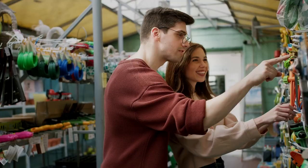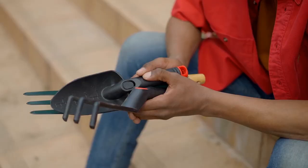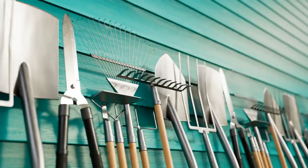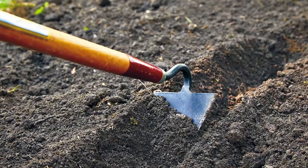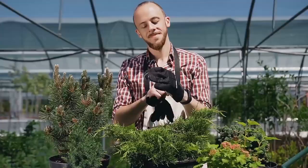Starting a garden and wondering where to begin with your tool kit? Embarking on your gardening journey can be incredibly exciting, but knowing which tools to start with can feel overwhelming. In this comprehensive guide for beginner gardeners, we take you through the top 20 essential gardening tools every novice needs to know — from hand trowels to garden hose and spades — ensuring your journey into the world of gardening is a smooth one. Discover the uses and benefits of each tool and find out why they are an absolute necessity for your garden.